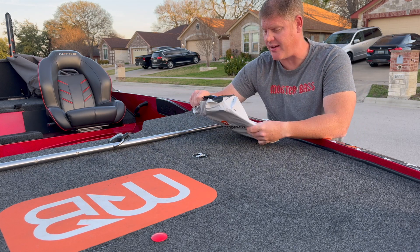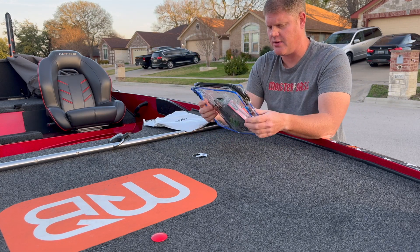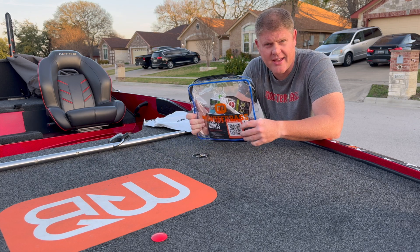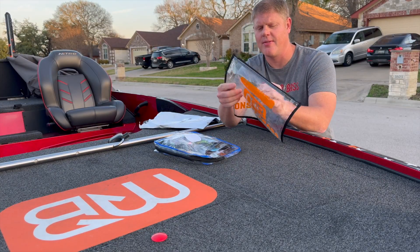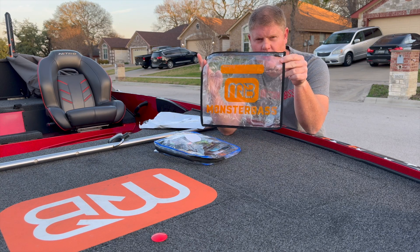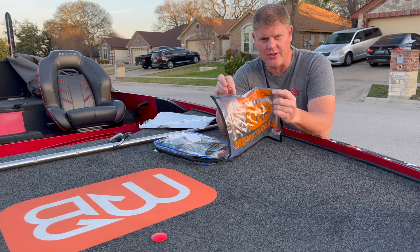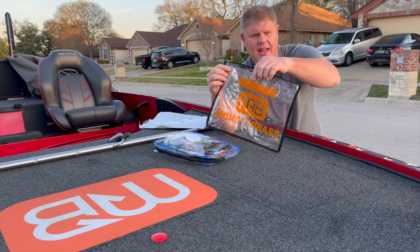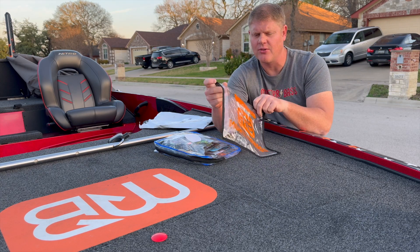I just opened it. It's a redesign from the old bag. The difference is this is the old one right here — these are the old bags they used to ship out. From what I noticed, the old bags used to have a spot where you could put your name or any comments about what you put in the bag.